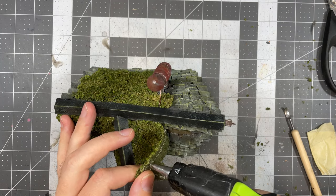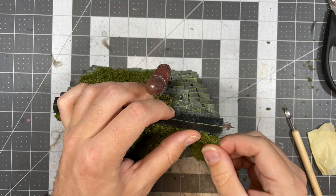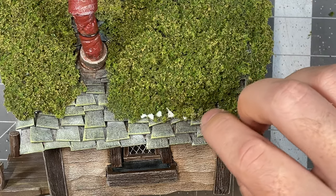Once you finish this step, the sheets are ready to attach and you can just glue them on. I recommend using hot glue as it dries very quickly. And lastly, you can take any chunks you might have torn off to cover any exposed tulle or gaps in your moss.